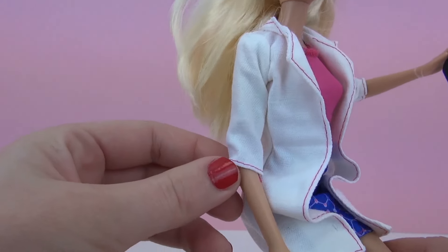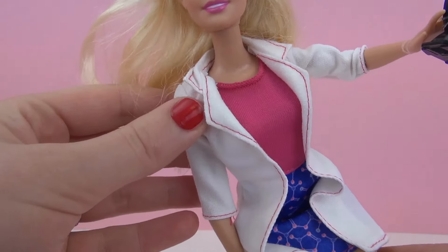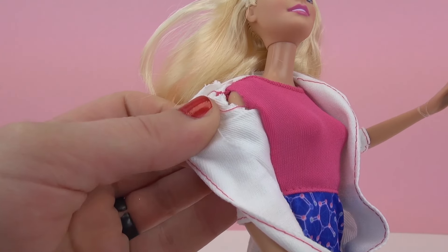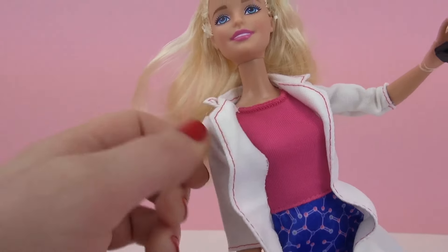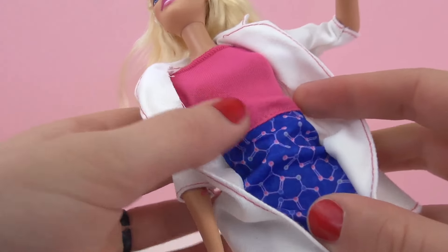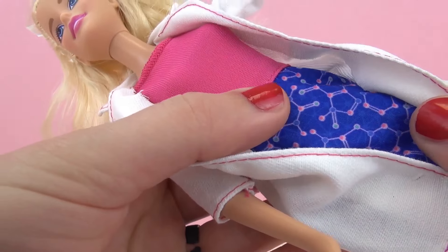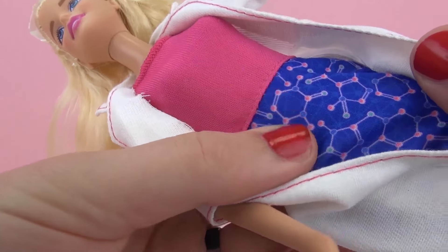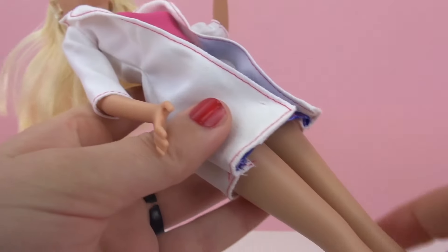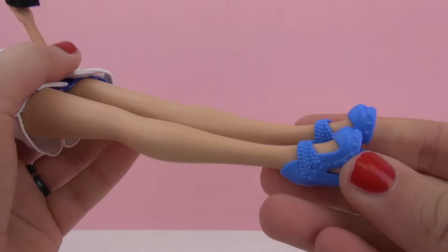She's also wearing a white lab coat like some scientists do. Underneath her lab coat she has on a pink-red top with a blue skirt — I really like her blue skirt because it has chemical molecules on it. She also has on some blue heels.